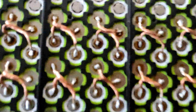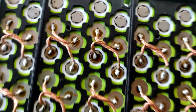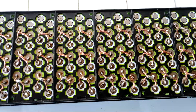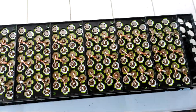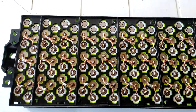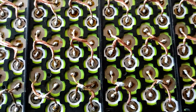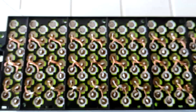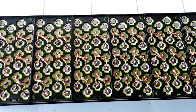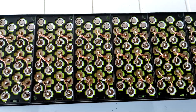I'll probably explain how I solder these batteries without overheating them, but most people won't find that interesting because they're too scared to solder batteries. I have pretty good experience — I've been doing this for a long time. You also need the right equipment; you can't use a puny 50-watt soldering iron, that's not going to work. I'll be back when I've made more progress.